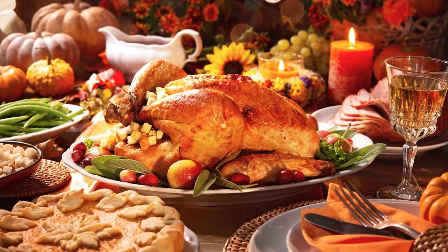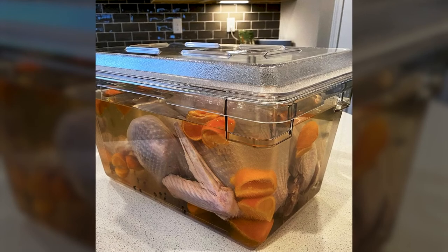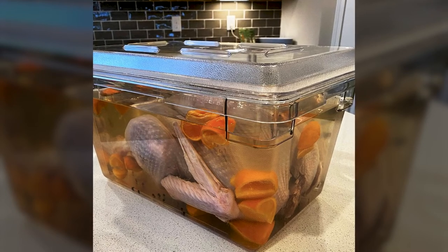When it comes to Thanksgiving, we have one important question for you: how are you going to brine your turkey? Turkey is a must, but it can be a little bland if it's not prepared correctly. To give it a little oomph, brine your turkey in a Cambro.